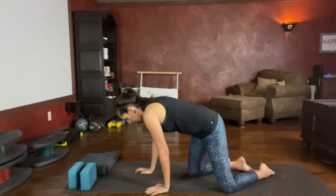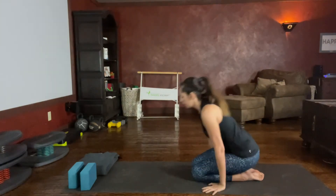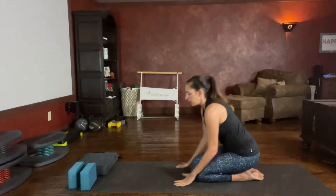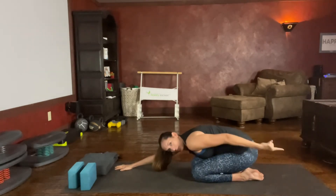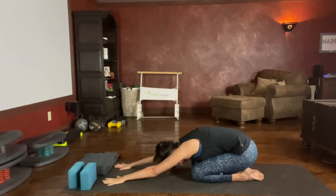First option: legs can be shoulder-width apart. Your bottom is resting on your heels, so you're going to push down on those heels with your glutes as you reach your arms forward. Your arms are pulling you forward, stretching, and at the same time you're pushing your bottom back — opposing muscle forces as you reach and push. Feeling that good stretch from your pinky all the way down to your hip bone. Allow your head to relax towards the floor.